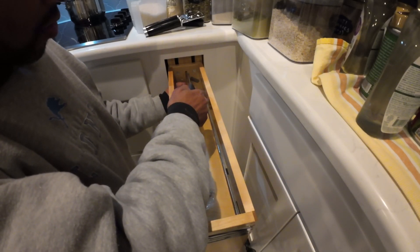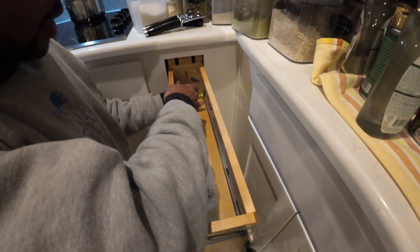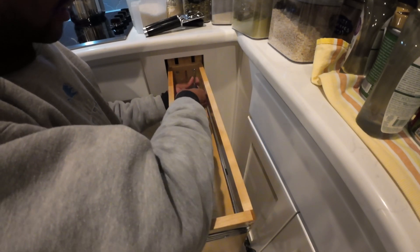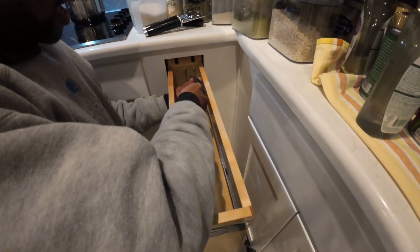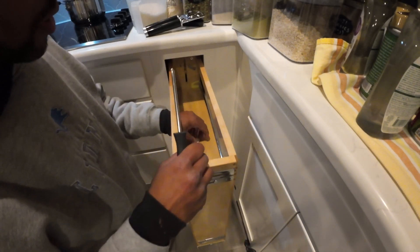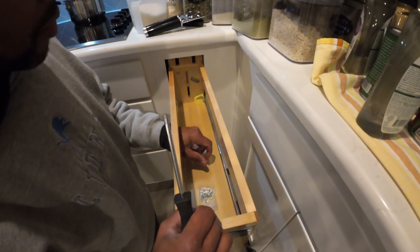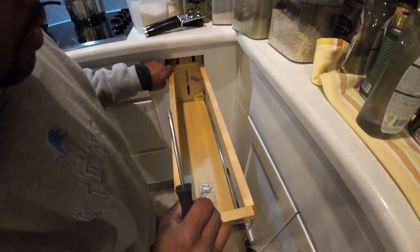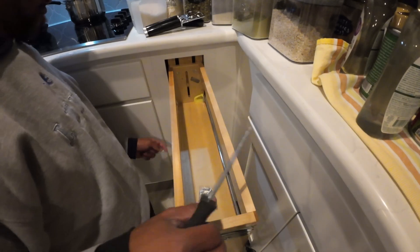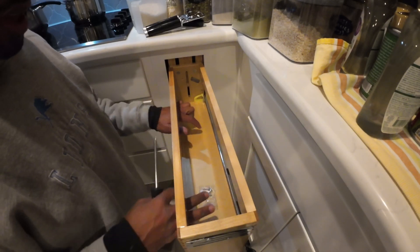I'm going to hold it here, give it a little bit of slack, and tighten it right there — that's where the unit will stop when pulling it out. As you pull it out, this is where it stops. The bumper stops will hit the back side right here, and this is where it will stop, giving us full access to everything on every shelf.